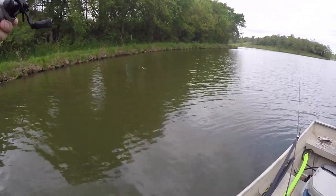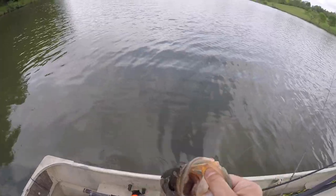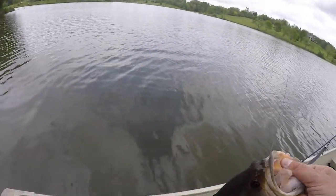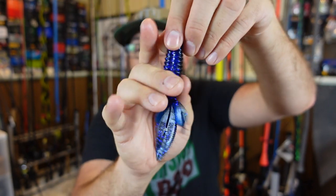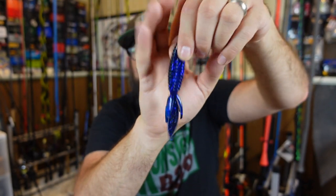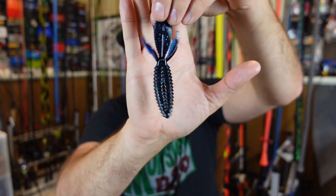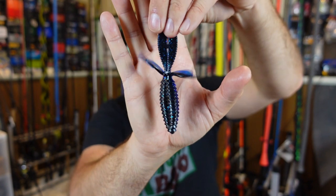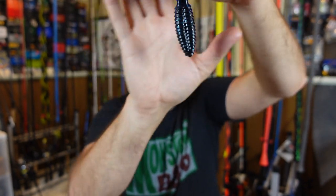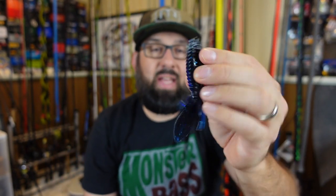They're willing to eat but oftentimes not willing to travel 10, 15, 20 feet to go get it. They might be tucked right in the middle of that brush, and you throw this right in front of them and they're like, 'Heck yeah, I'm going to eat that.' In cooler months, or if I want something absolutely brush-dynamic that goes straight in and comes back out, I'd go with a beaver bait. No real appendages to get stuck — it goes straight down through the brush and you can bring it back without it tangling.